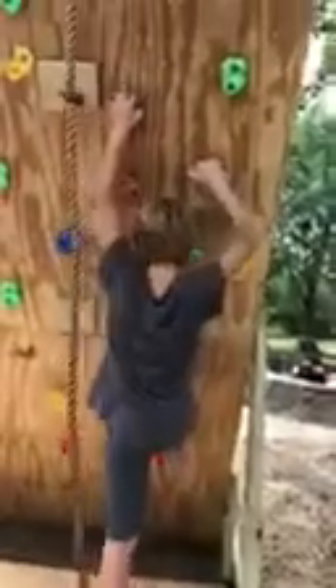We made this in our backyard and I'm gonna try three times to climb it. You better hurry, there's thunder. Three, two, one — first try.